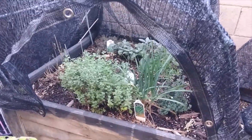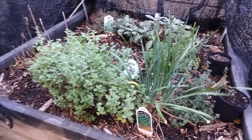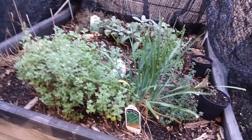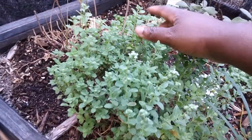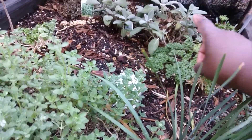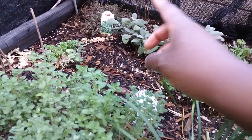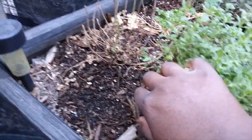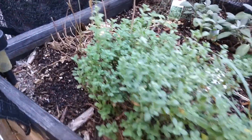First up, since it's easier to get into, let's look at my culinary herb bed. I have a lot of things growing in here. I have some sweet marjoram, some garlic chives, there is some parsley there and there — this one's going to flower — there's some sage, some thyme, and some more thyme over here. And then there's an oregano that's trying its best to come back, but we'll see.